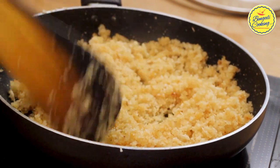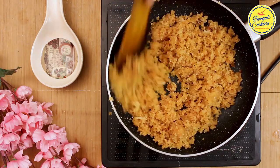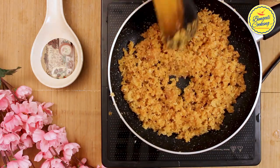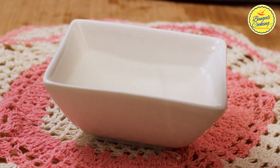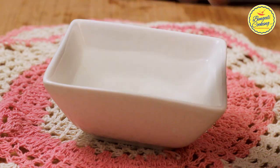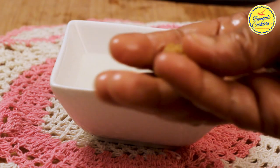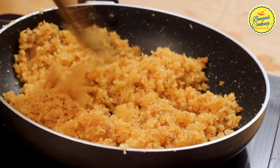There is another way to check if the mixture is ready: while cooking, take a tiny portion, apply a little water on your palm so you can hold the hot mixture, and try to make a ball between your palms. If you are able to make balls, the coconut mixture is ready. Switch off the flame and take it out onto a plate immediately.